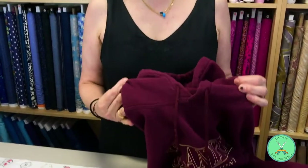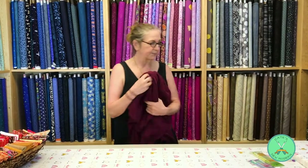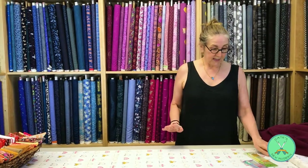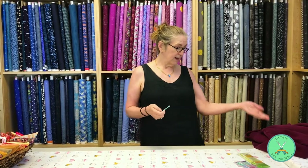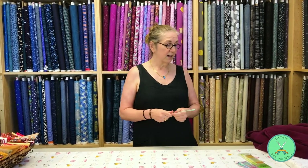If you are a sewist, and I hope you are if you're watching this, you can use these any time that you have a casing that you need to insert elastic into. It might be a pajama pants bottom, relaxed pants that you've made from a knit, yoga pants, running pants, running shorts, basketball shorts, or a peasant top that has a casing for elastic all the way around. It works with any size elastic, as well as any size of drawstring.